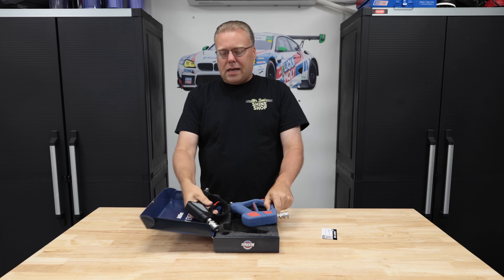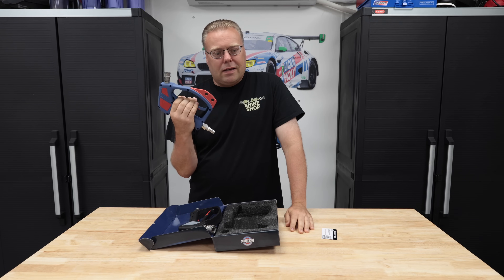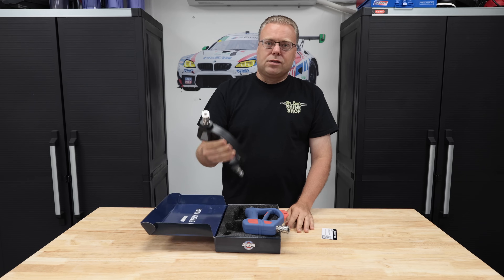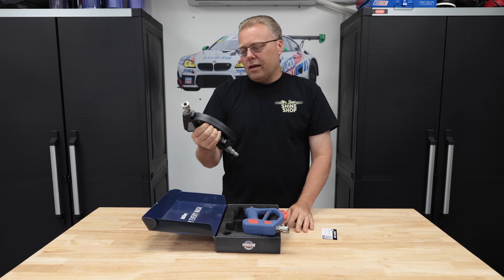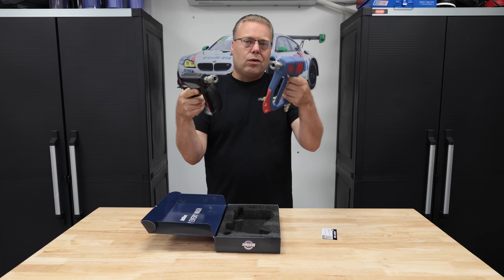I mean, it came out of the box and I was like, man, that's pretty good. That's like definitely the second best pull I've felt. That is so good. Another big thing I see between these two is the angle of the spray.